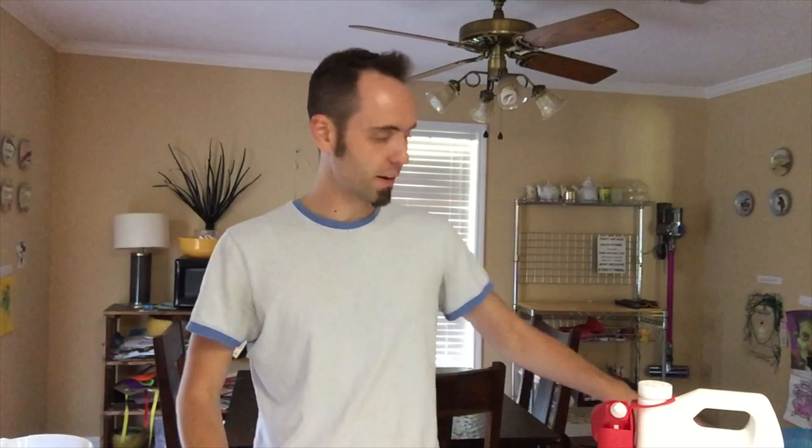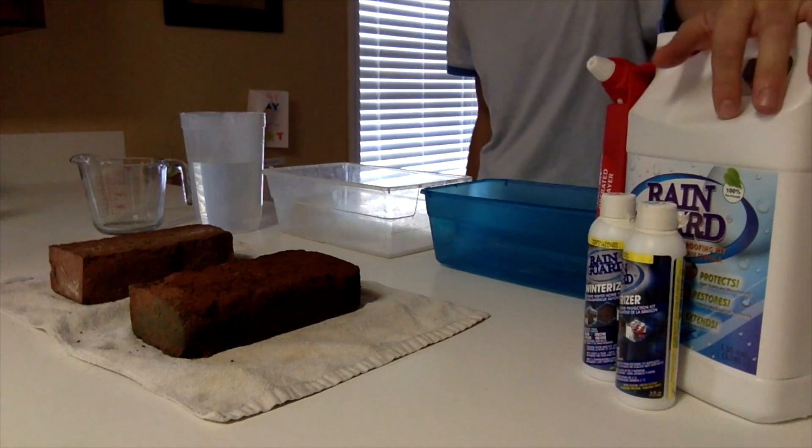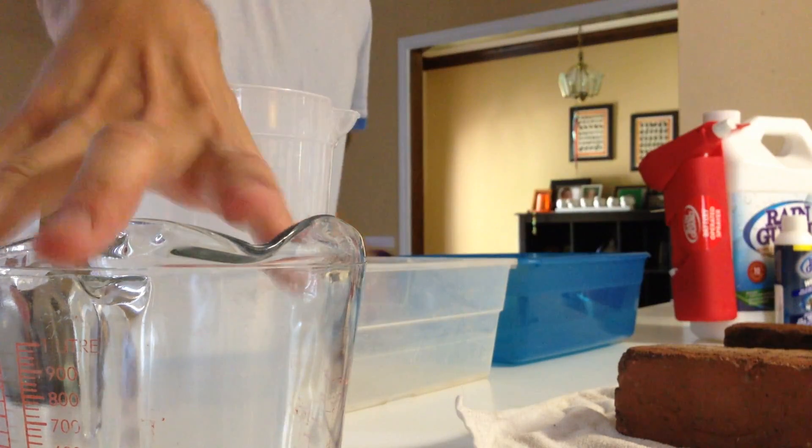Now this is what you'll need for the second part of the science experiment: two buckets big enough to fit a brick, some Rain Guard Winter Riser, some water, two bricks, and a measuring cup. First, we want to use the Rain Guard to put a barrier between the brick and the elements — in our case, water — to see if it stops the brick from absorbing water. Then we'll put the other brick without the Winter Riser in a tub of water to see how much water is absorbed.